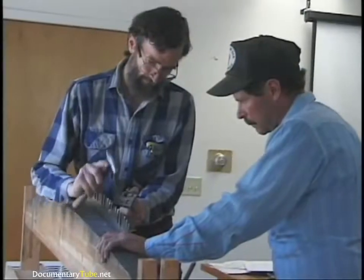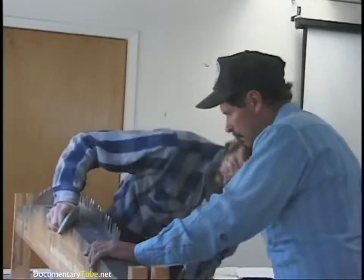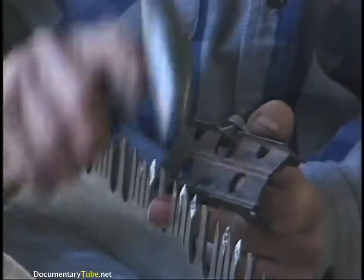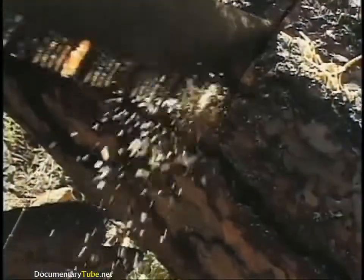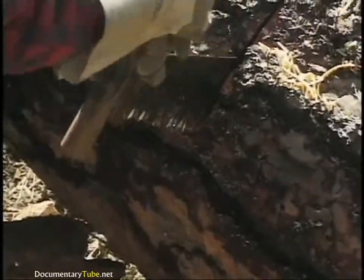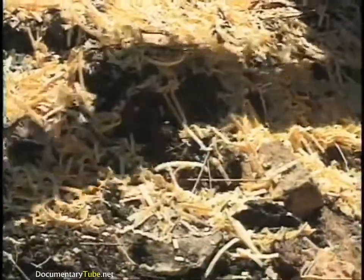You can't tune and file a saw in the field. Filing or tuning without a good vise is almost sure to ruin the saw, so it's best not to try that in the field. If your saw is sharp, it pulls out long curls of wood — maybe six or eight inch long curls in green wood. If your saw is bringing out sawdust, it's dull. Your saw will stay sharp all season, maybe two seasons if you're not using it too much.